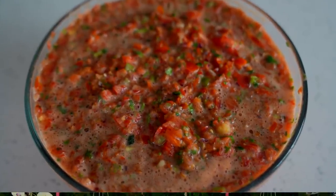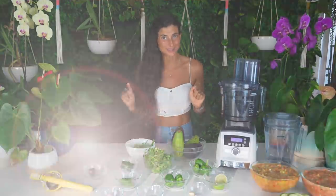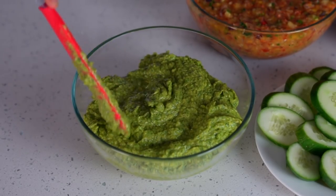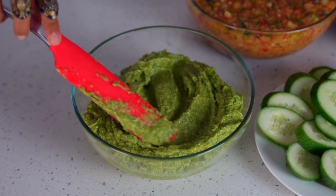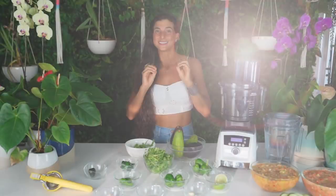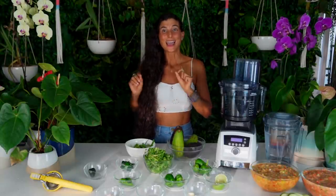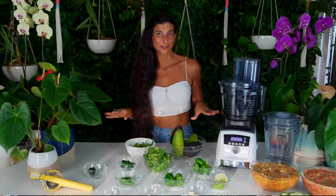And last but not least, we're on to salsa number three, and this one is the spiciest of all — although you can leave out the spice if you'd like. This salsa is a spicy guac with lots of peppers, or you could call it a totally green goddess chunky salsa. It is thick, it's green, it's got lots of good textures in it. It'll remind you of guacamole, and it's spicy. If you don't want it spicy, simply leave out the jalapeños.